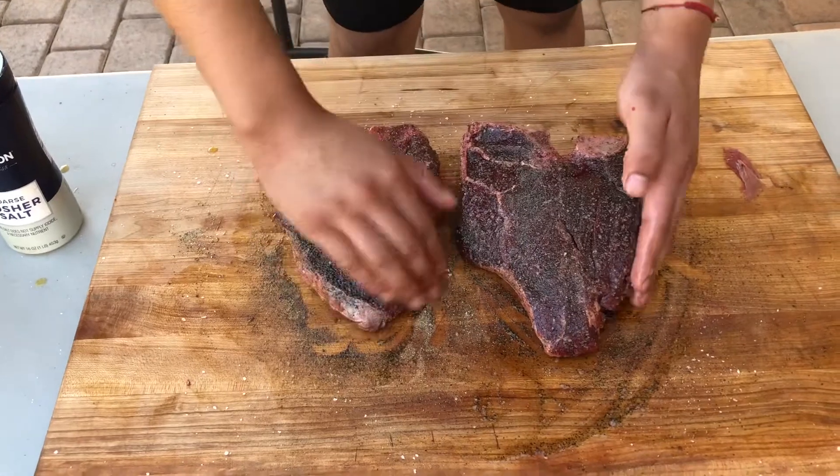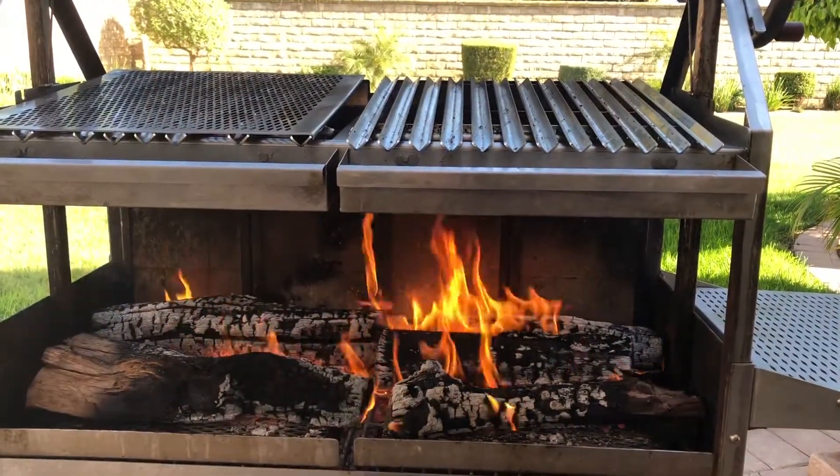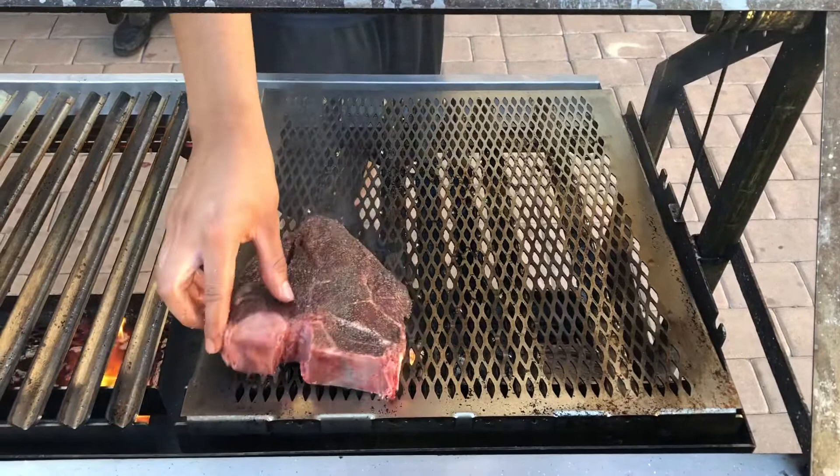After you're done preparing your meat, make sure you have a nice healthy fire so that your meat can just go on there and you're ready to go. These porterhouse steaks will take around 25 minutes to cook.